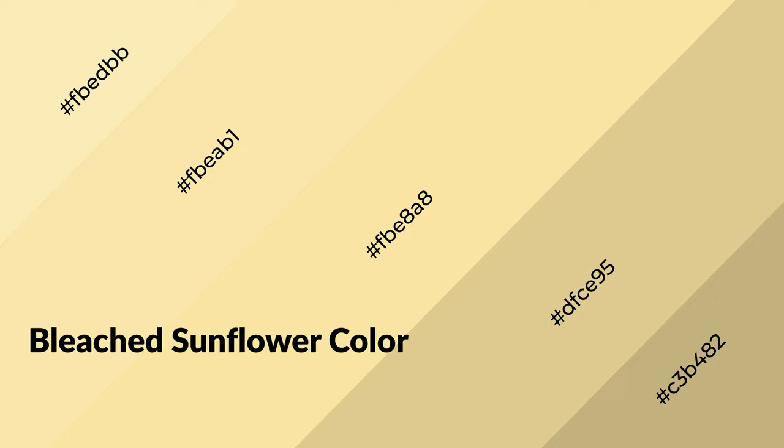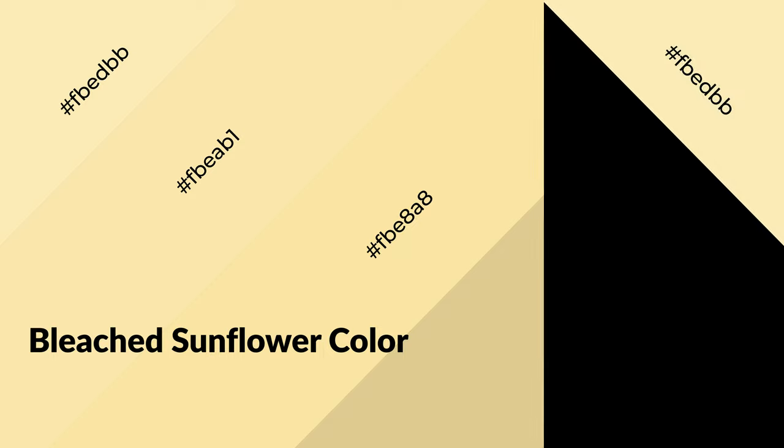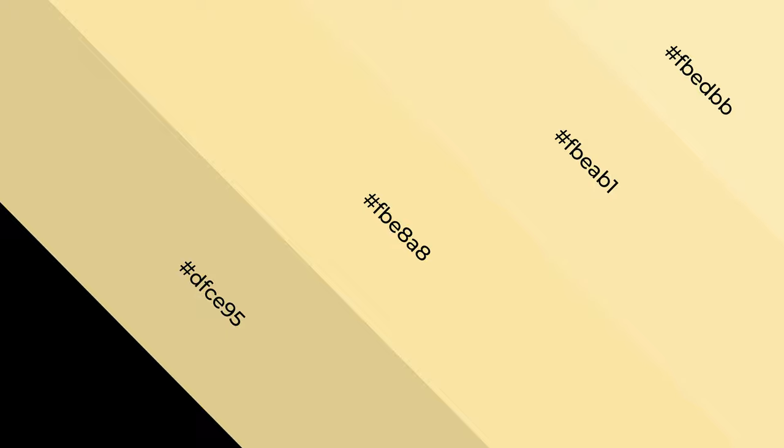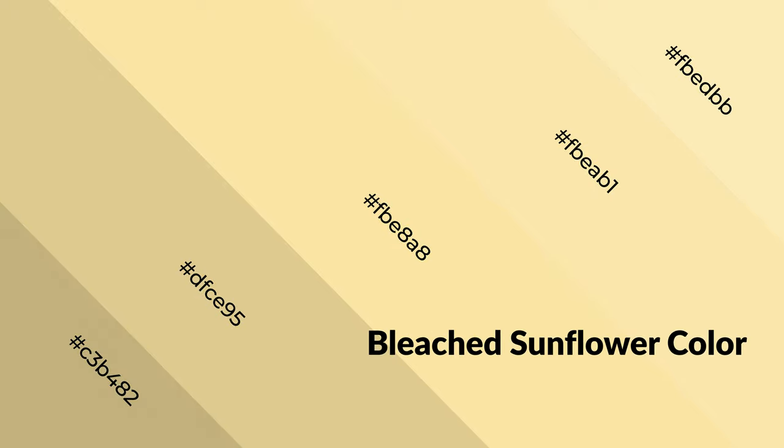Bleached sunflower is a warm color and it emits cozier and active emotion. Warm colors are symbols of warmth, fire, heat, and sunshine. It also evokes joy, passion, love, and even anger emotions. You can see them used in restaurants and gyms.